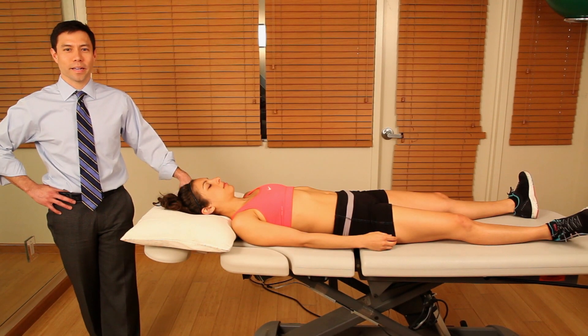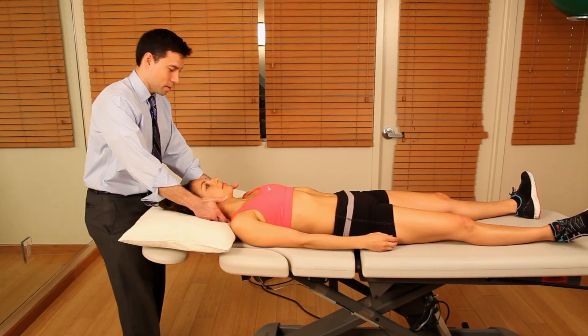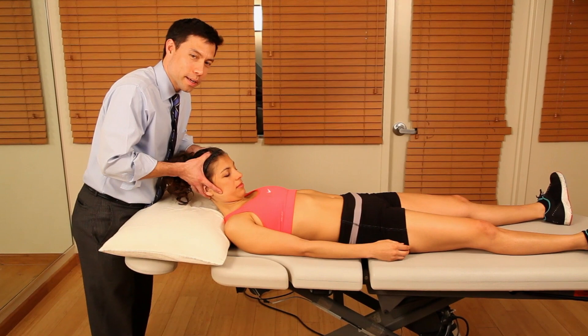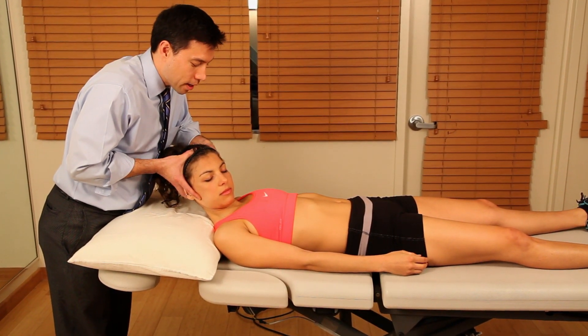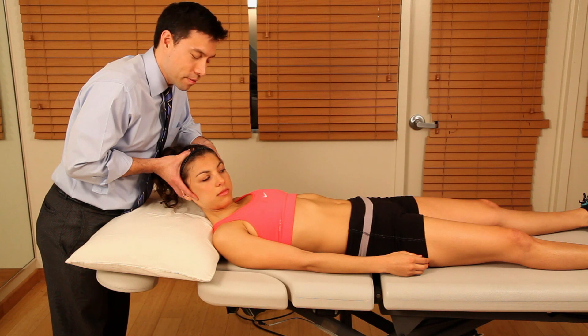Using a contract-relax technique is one way to treat a movement dysfunction of C1-2. Have the patient fully flex and move to their symptomatic or limited side. Once they reach end range, have the patient look to the left with their eyes and maintain that for five to seven seconds.